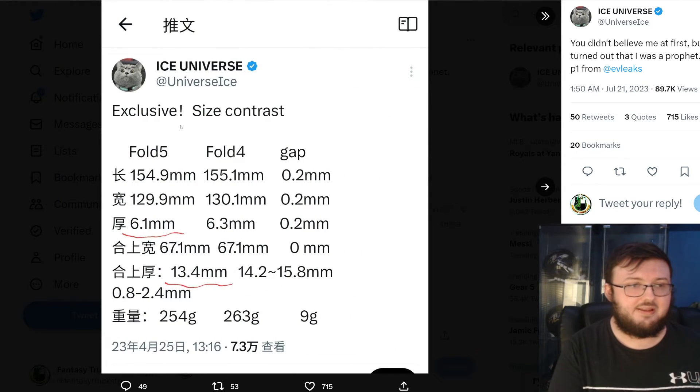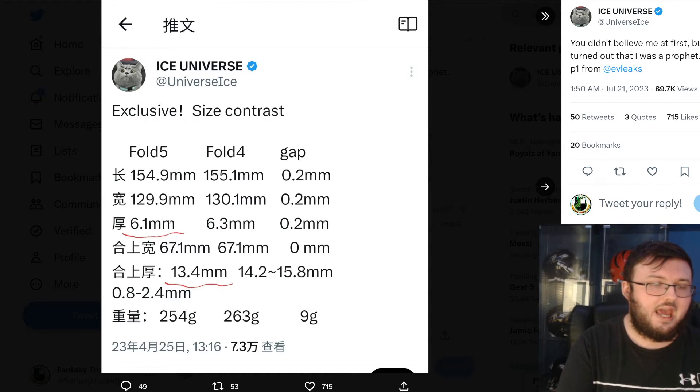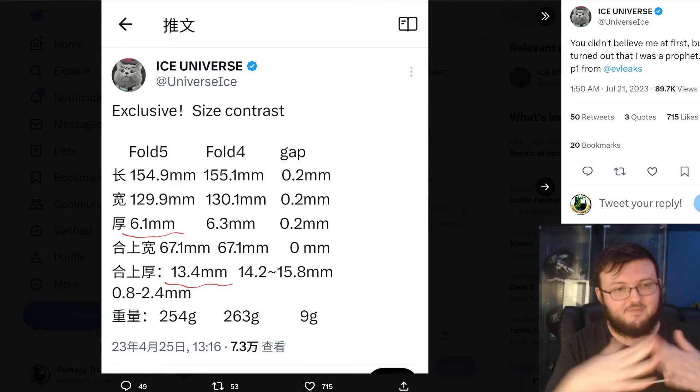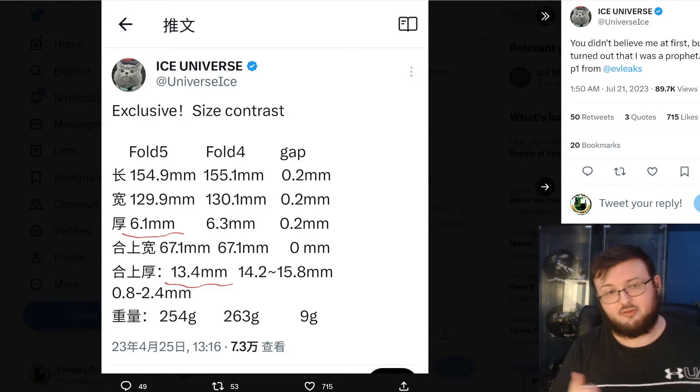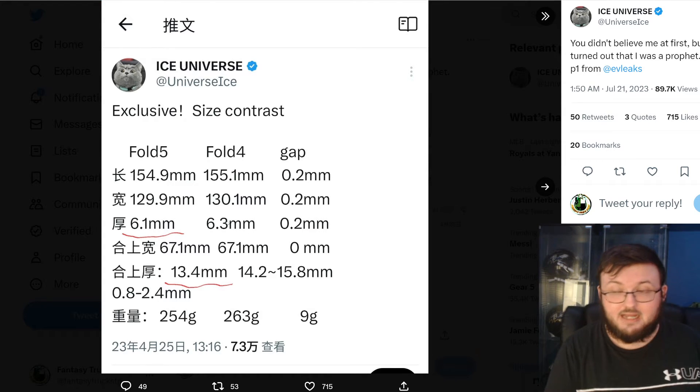The second diagram shows the size difference between the Z Fold 5 and Z Fold 4. The big difference is the thickness when unfolded — 6.1mm versus 6.3mm — and that's where you're getting the main upgrade.